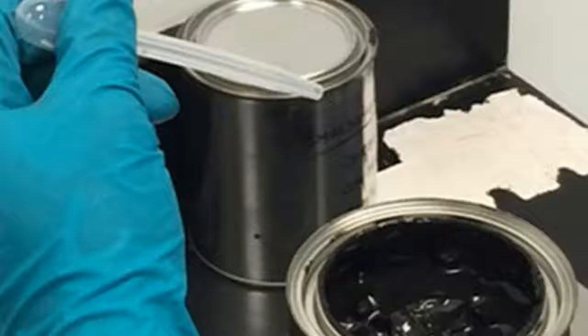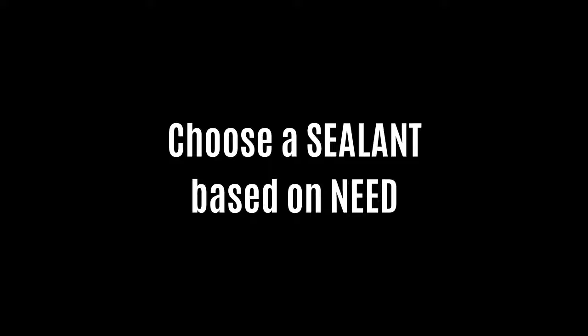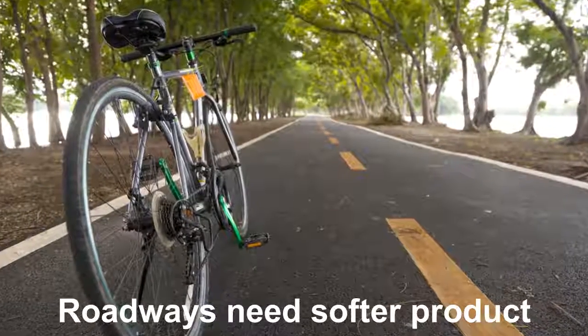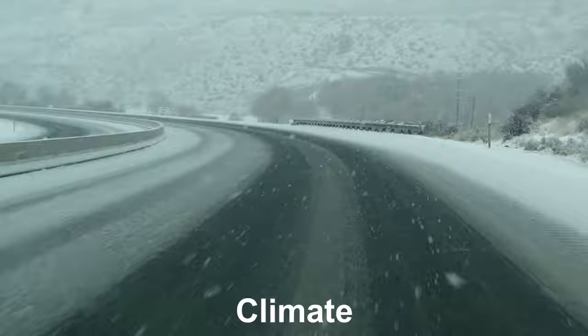There are a lot of sealants to choose from. They range in thicknesses as well as different viscosities, coming in ultra-soft to very hard material. Choosing the right sealant is based on what the need is. Parking lots typically require a stiffer product while roadways require a soft product. Climate can also determine material selection.